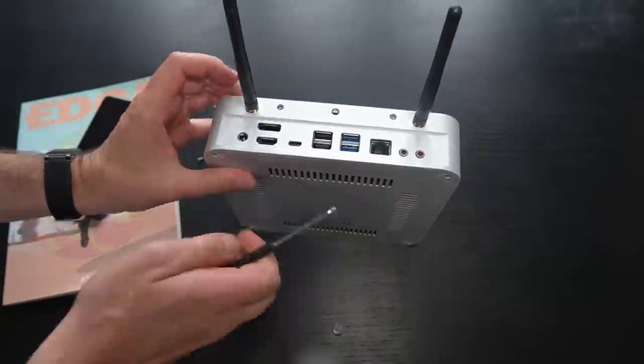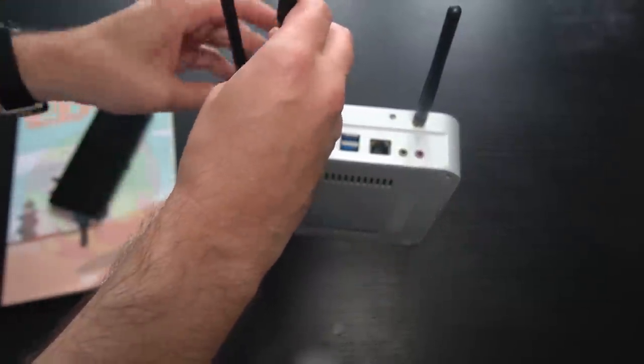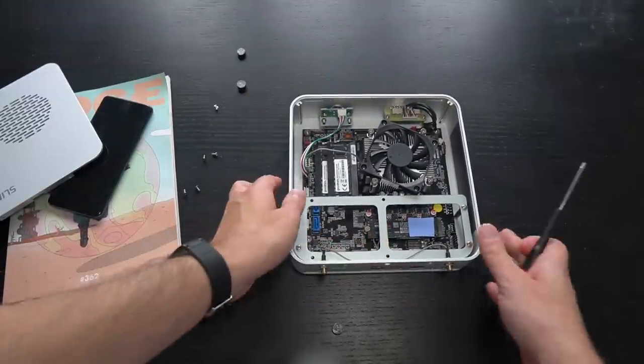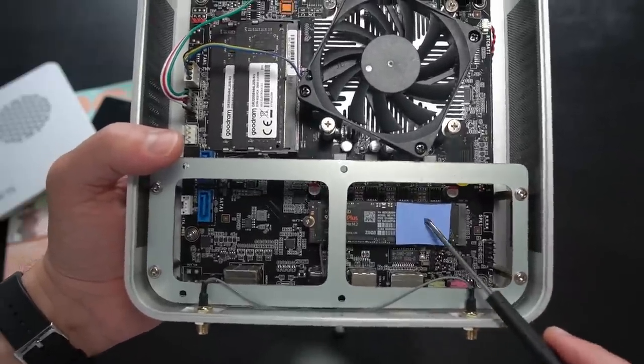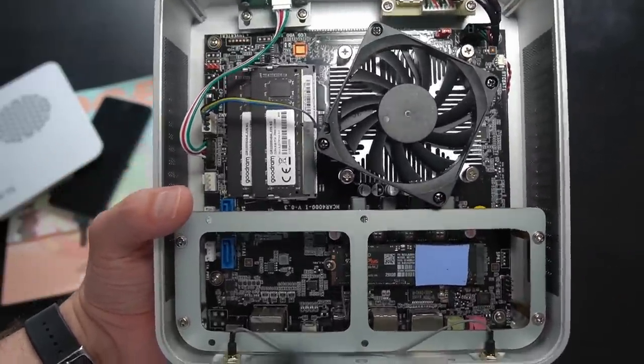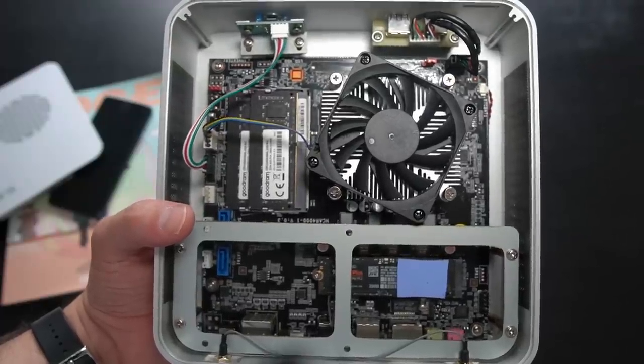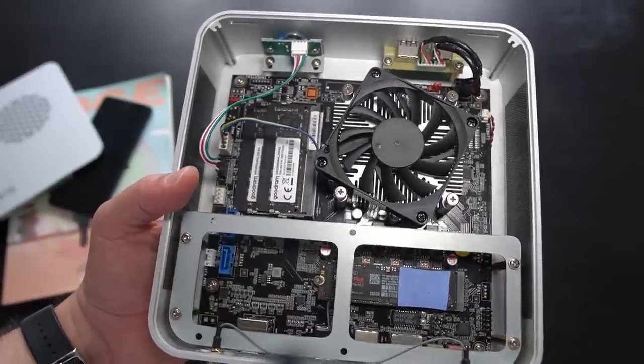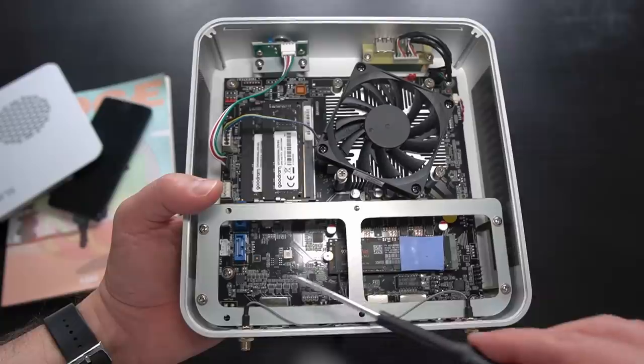You can definitely do video editing and graphics design with this chip — it's more than enough. Disassembly is super easy: just remove two Phillips screws on the back to remove the top plate. Inside it's a pretty standard mini-ATX motherboard with a relatively small fan, two RAM slots, an M.2 NVMe slot, and space to add a SATA drive — the cable is included in the box. It's super easy to maintain and upgrade, and you can even replace the cooler. Great repairability score.